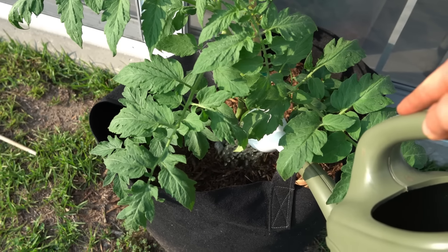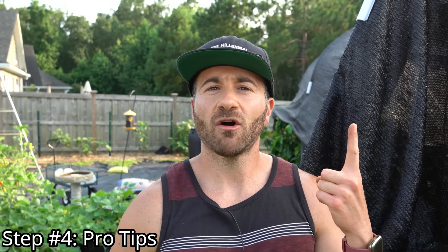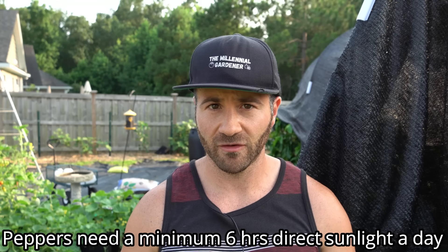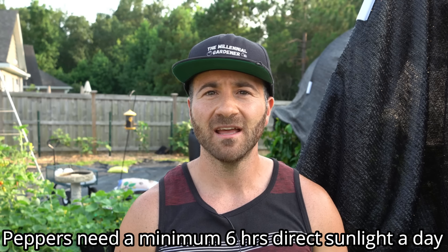The fourth tip is a series of pro tips. Number one: like all fruiting plants, peppers are sun-loving. To produce, they need a minimum of six hours of direct, unfiltered sunshine every single day. If you can give them closer to eight to ten hours, they tend to do better. More than ten hours a day can start to become a little much for peppers, depending on how hot your sun is.